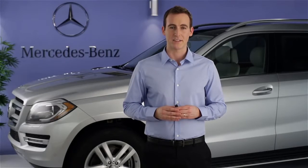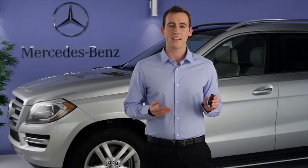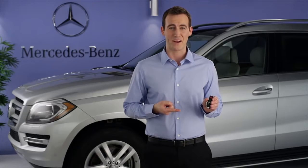Hi, I'm Jim from Mercedes-Benz. I'm going to show you how to operate the Keyless Go system in your vehicle. Keyless Go lets you unlock and lock your vehicle and start its engine without ever taking the smart key from your purse or pocket.